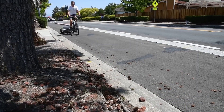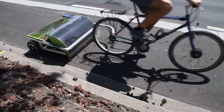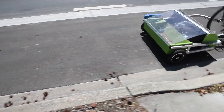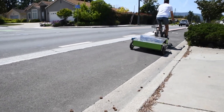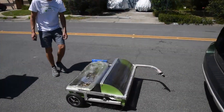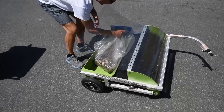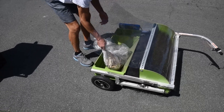This sweeper model picks up debris as you ride and collects it in a hopper. This is a great solution for protected bike lanes. The battery has enough capacity to clean many miles in a single session. When the hopper gets full, you can remove the bag holding the debris and dump it into a garbage bin.